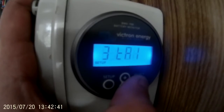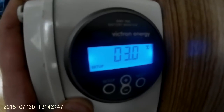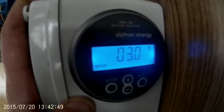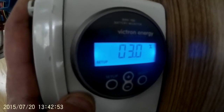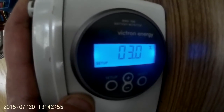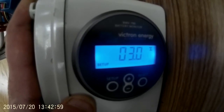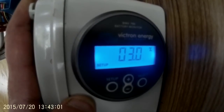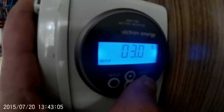The third thing you want to set is the tail current. Basically it means the unit will not consider the batteries fully charged until the voltage is at 54.8 volts and 3% of the total capacity of the batteries is going in. So if you had a 400 ampere-hour battery, that would mean 12 amps going into it. Set that as 3%.